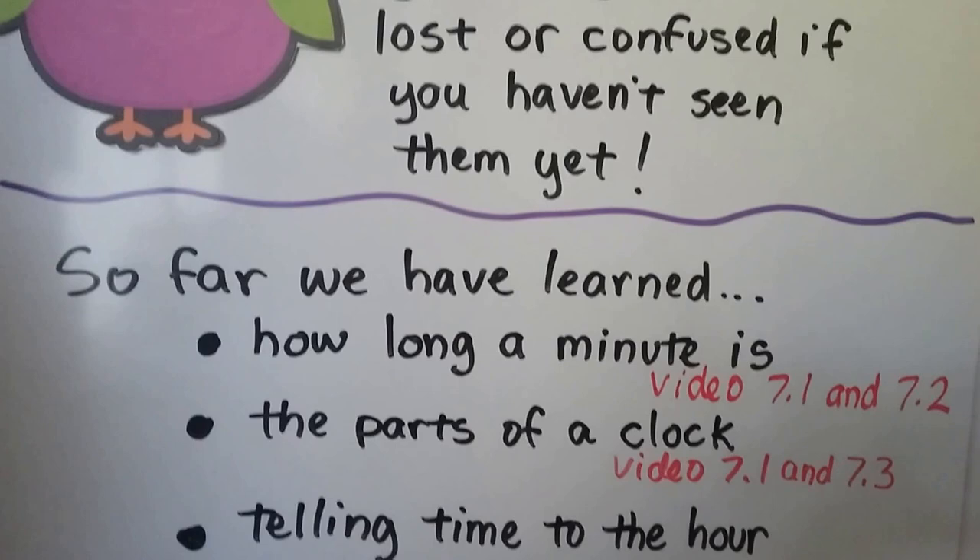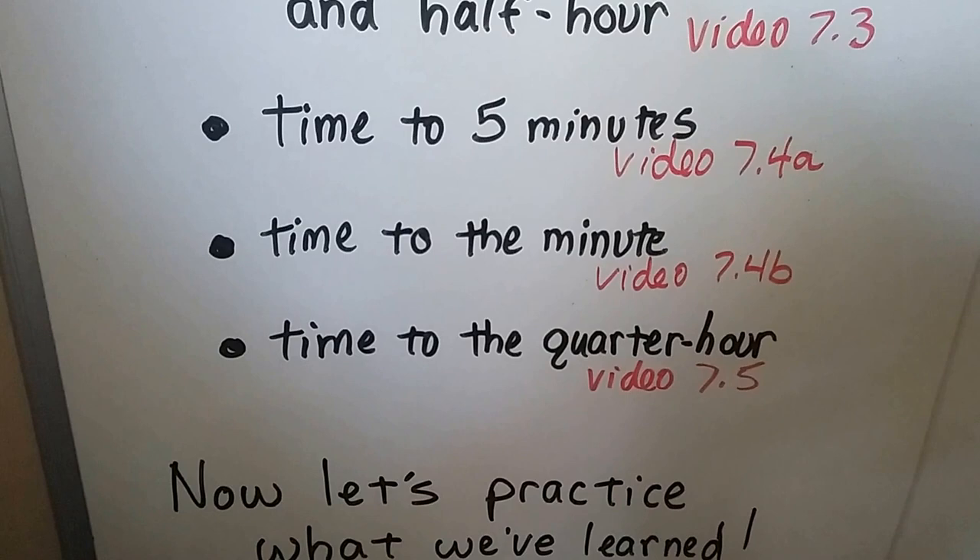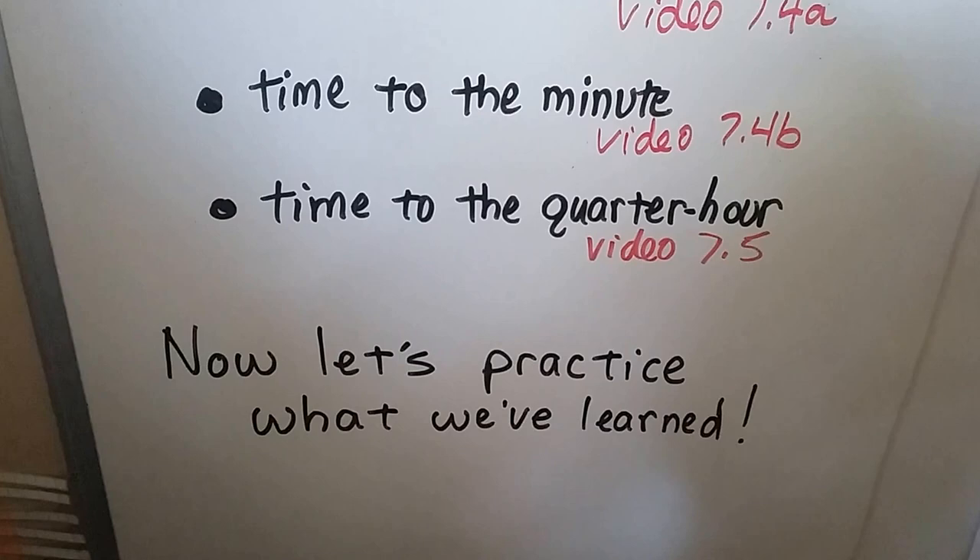So far we have learned how long a minute is, the parts of a clock, telling time to the hour and half hour, time to five minutes, telling time to the minute, and telling time to the quarter hour. So now let's practice what we've learned.